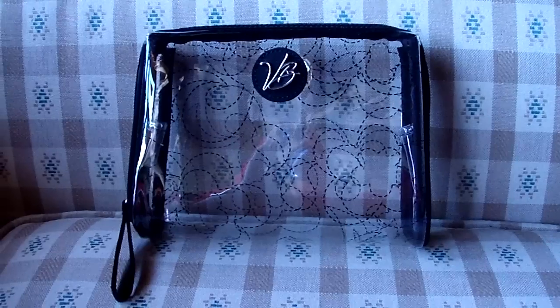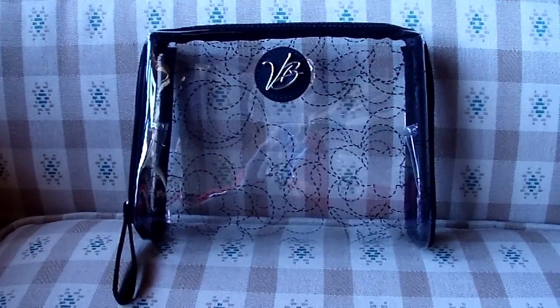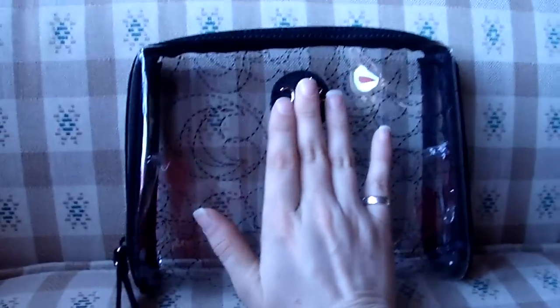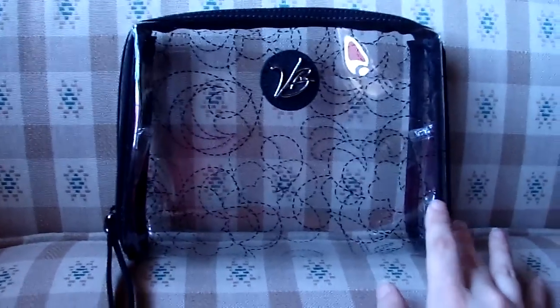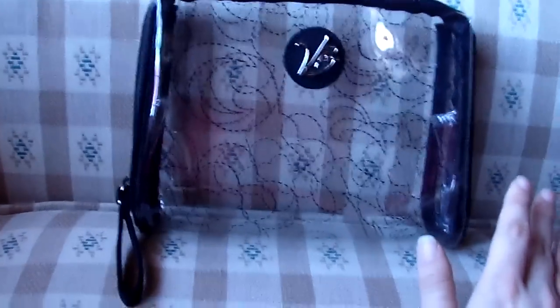Hey everyone, this is a review of the Vera Bradley Clear Cosmetic from the Spring 2012 Vera Vera Collection. This cosmetic bag is actually quite a large bag. Here's my hand for comparison. It is comparable to the regular large cosmetic bag in size — it might be slightly smaller, but I'd say it's about the same size.